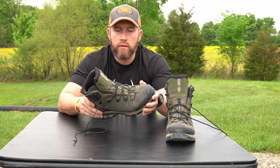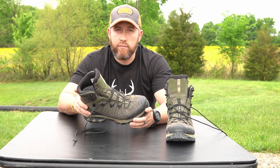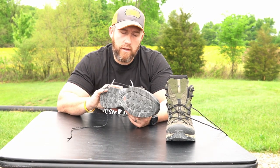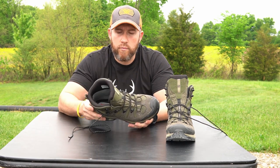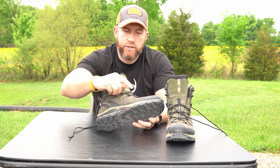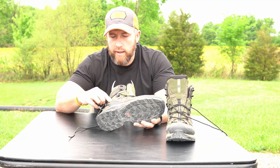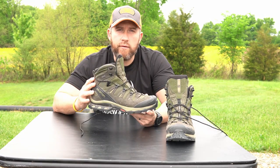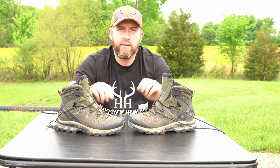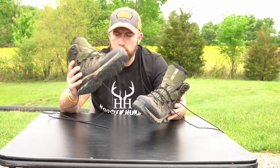The price point was a factor as well. There's Kenetrek and a bunch of other different brands of boots out there that are two times as much as this — and possibly two times the boot — but for me going out to Colorado for a seven-to-ten day hunt, I don't need to be spending five hundred dollars on a pair of boots. So far I'm extremely happy with these. They're extremely comfortable. They have the mesh breathing system here, and in between the mesh it's secured by leather and a little bit of rubber that holds everything in place. It just feels really great on your foot when you slip it in.